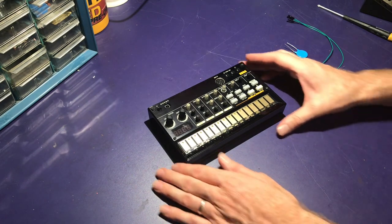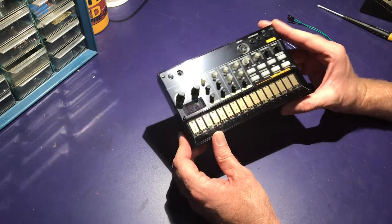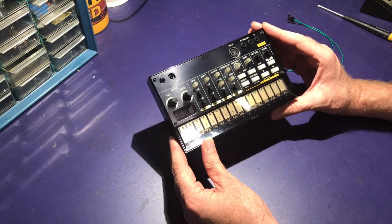Hi, my name is Mike and today I'm going to be modifying the snare on my Korg Volca Beats. This is not my design and I will give a link to the original person, Darren Glenn's YouTube video.